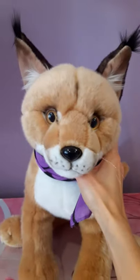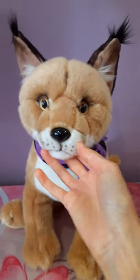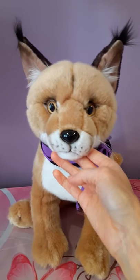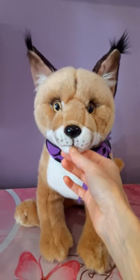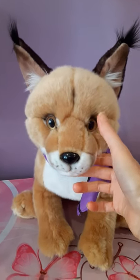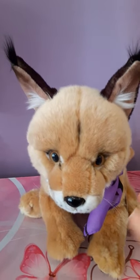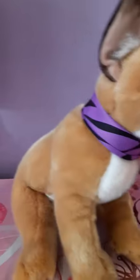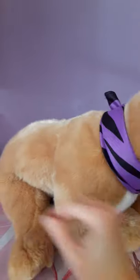Caracals are also often mistaken for lynxes. They are actually called a desert lynx as well, but they're a completely different species of cat than lynxes — they're not actually true lynxes, but they do share certain similarities, mostly with the tufted ears. Unlike lynxes, caracals have no markings on their coat whatsoever, so it's just this sort of nice beige-y, sandy color.